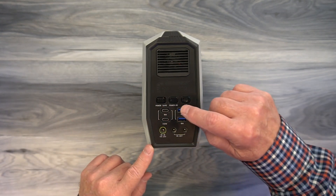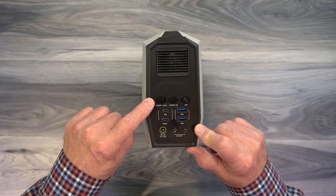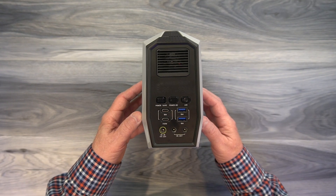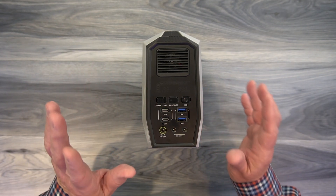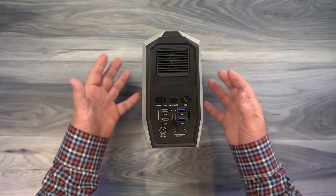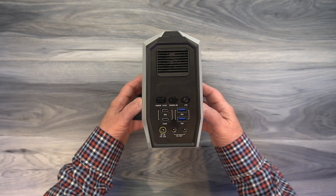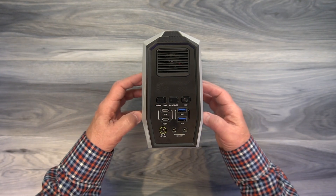Above the ports are three buttons. The center one turns the unit on. One turns the LED on. The one on the left is a power save button, pertaining to the AC on the back which draws the most power when on. If you have AC enabled without power save mode, the unit watches the AC output and after eight hours with no drain on that port, it'll turn it off. When you turn on power save, it still watches that output but only for two hours — so after two hours with no current drawn, it turns off, allowing you to save the battery.